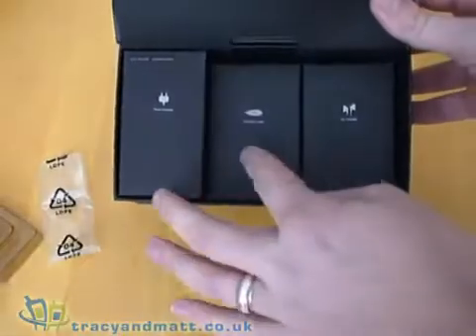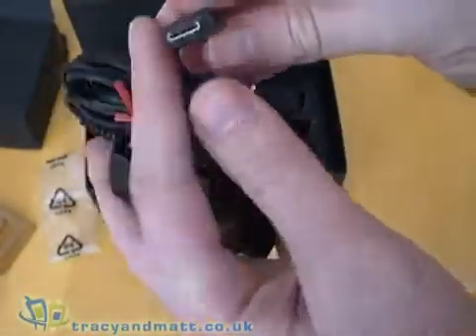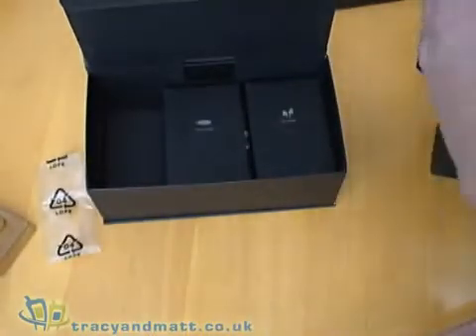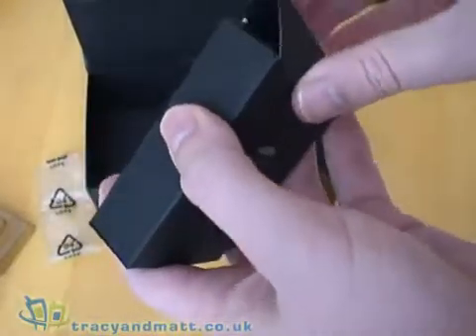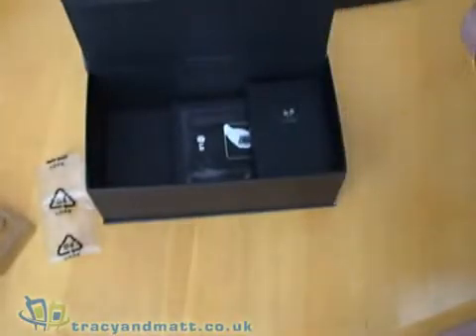Inside, everything is put into different compartments. First of all you have a power adapter with a charge cable, but this is a proprietary cable, which I do find a little frustrating. I would much rather see a USB or mini USB style charger. There's also a data cable which is USB on one end and a proprietary connector on the other — again, slightly frustrating, as you can't use a standard USB cable.